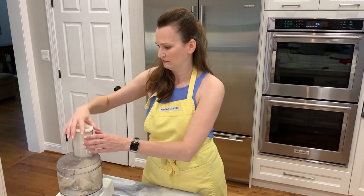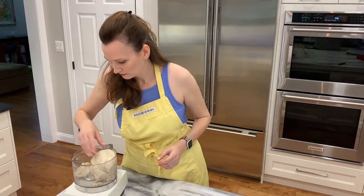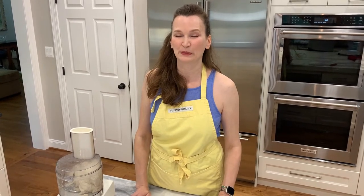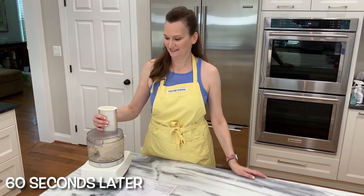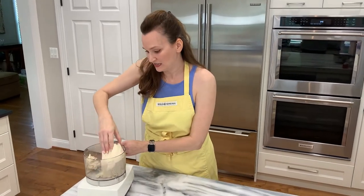The dough is very sticky, but maybe it's supposed to be that way. Usually the dough I've worked with isn't as sticky, but we're going to go with it. We're going to let it knead for 60 seconds more, which is explicitly in the directions — it's even highlighted. We're going to count to 60. It's done kneading.